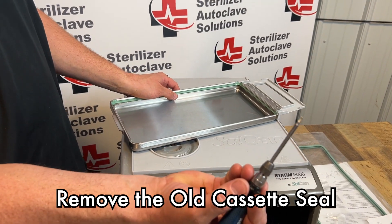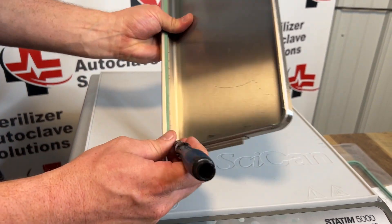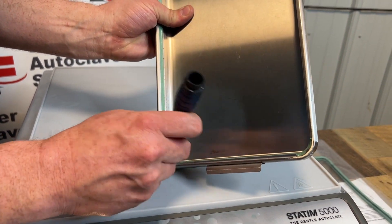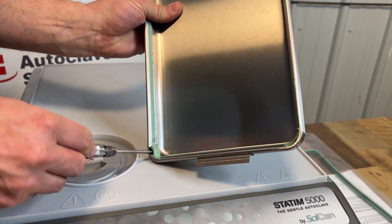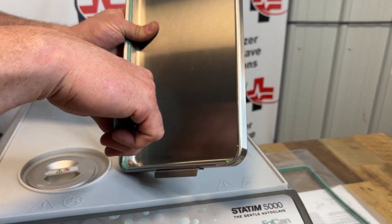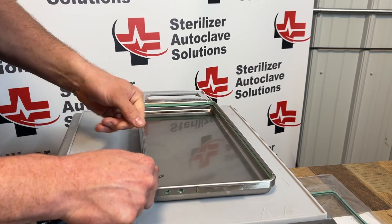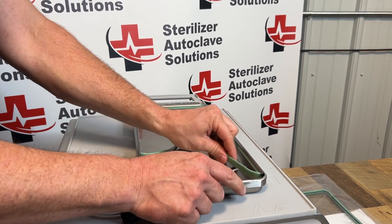Using a small flathead screwdriver I'm going to put it on the back side of the seal and gently work it out. Try not to stab the seal as you're getting it out. Once it pops out you can roll the rest of that seal all the way out.